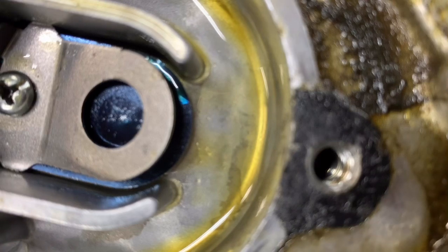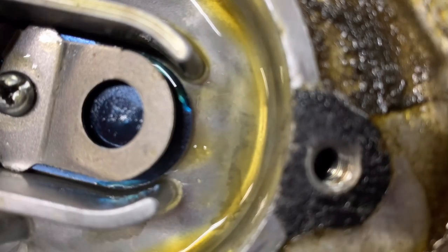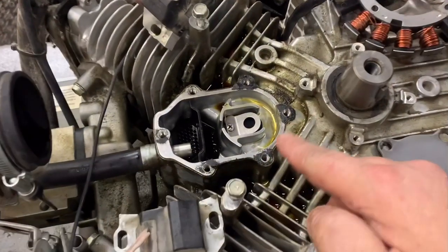I'm going to blow — and then I'm going to suck. So it's holding good pressure, relieving the pressure, and holding good vacuum, so the reed valve is good.